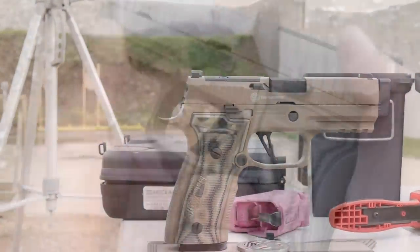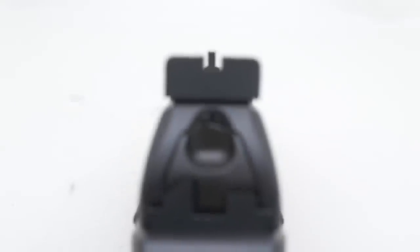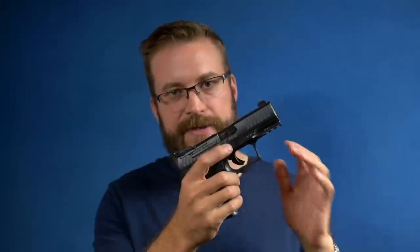Both guns come with premium sights. The SIG comes with X-Ray night sights, and the Walther comes with an adjustable target rear and a black front. The Walther sights are precision machined and the sight picture is absolutely fantastic — very good for precision shooting. Adjusting the rear sight to dial it into your specific load is what you'd expect from a premium pistol. The SIG has three-dot night sights, and you do keep your sights when you put optics on. But I actually prefer the Walther sights — it's just a better sight picture and I'm able to print smaller groups.